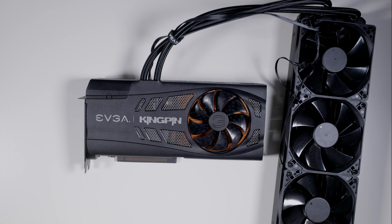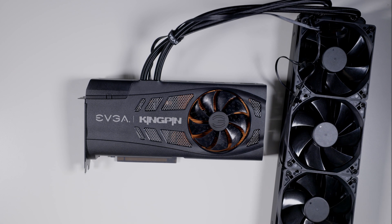The AIO does work pretty well — I kept it under like 60°C under load, and it's about 30°C in my apartment. So not amazing, but not bad. To be honest, I'm just not too impressed.